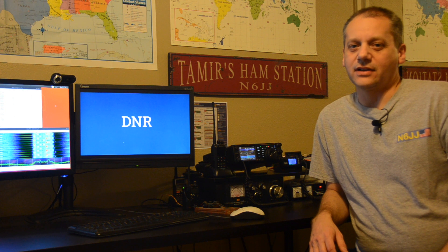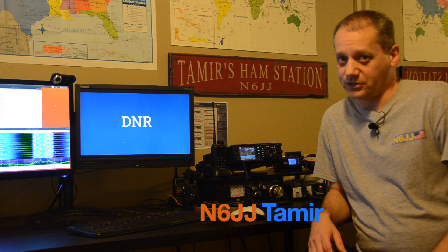Hi! I'm Tamir NCXJJ and welcome back to my ReHarm Radio channel.